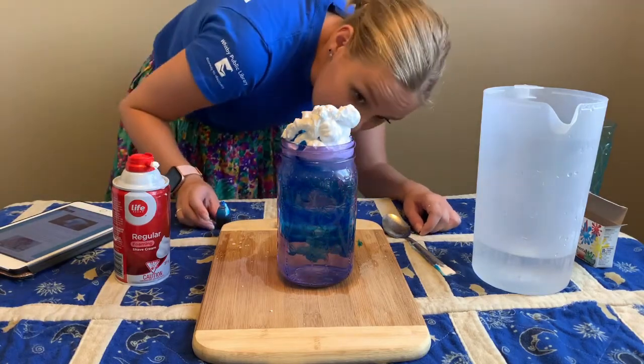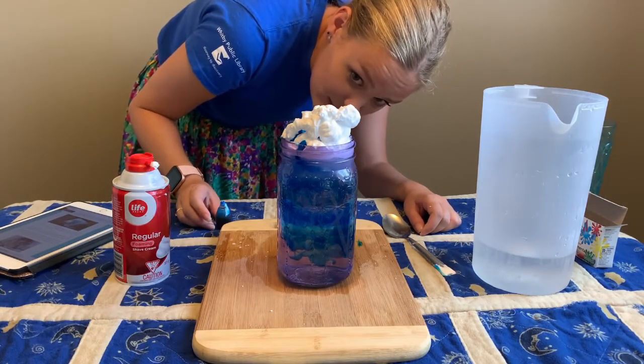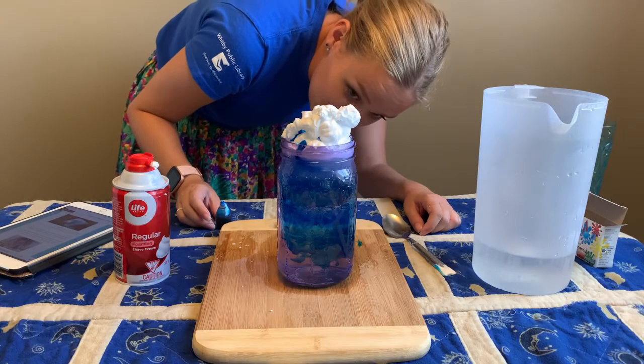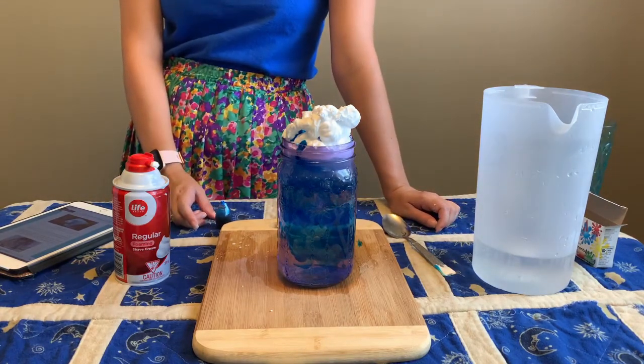Cool, right? You can use all different colors, different jars, try different levels of shaving cream, and watch as the rain is released down into the jar.